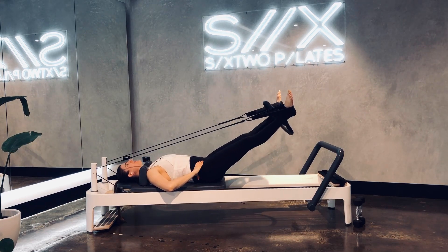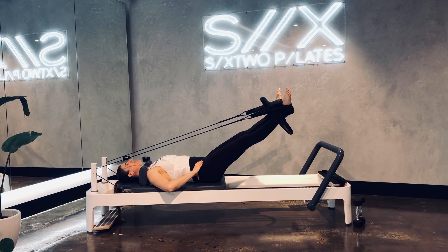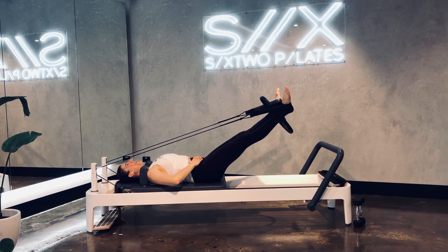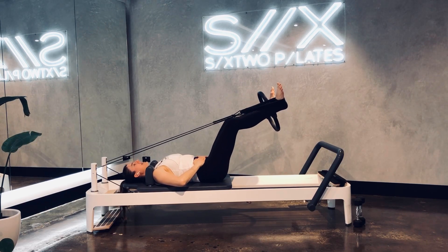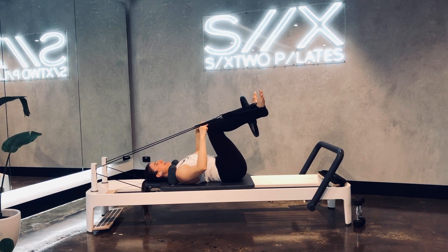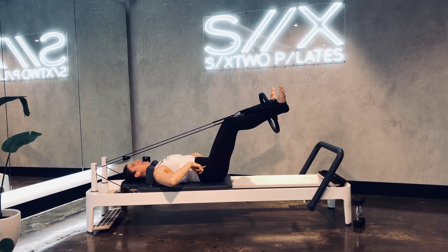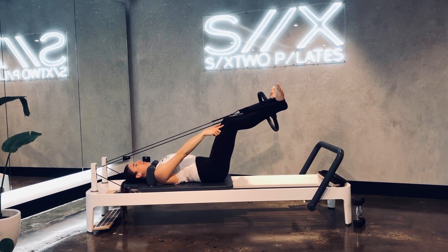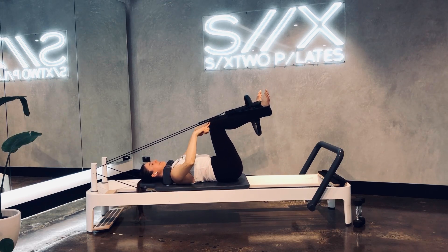Last one guys. Lower down, squeeze — pulse party, let's go! Go, go, go — 10, 9, 8, 7, 6, 5, 4, 3, 2 — squeeze and hold it. Now bend your knees in nice and slowly. I'm not sure if you can see it but I am shaking! And extend all the way back out. So the ropes are just touching your knees as you bend your knees.